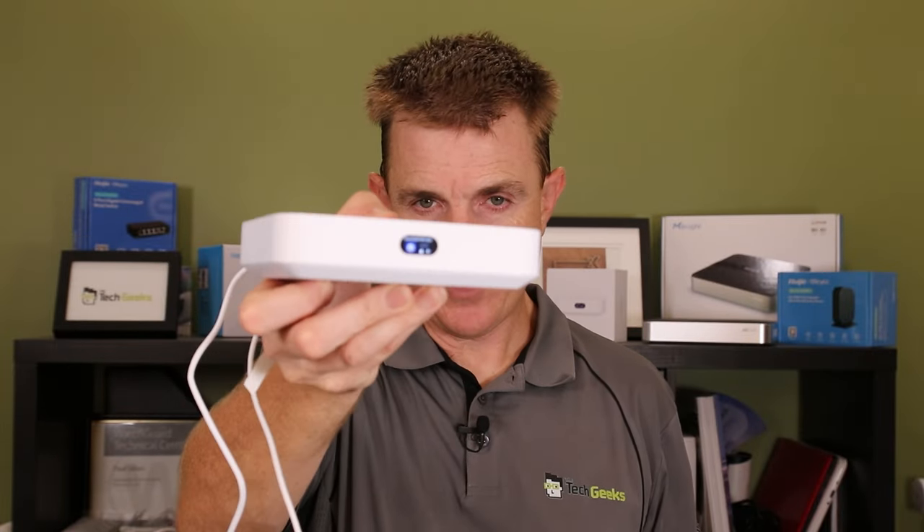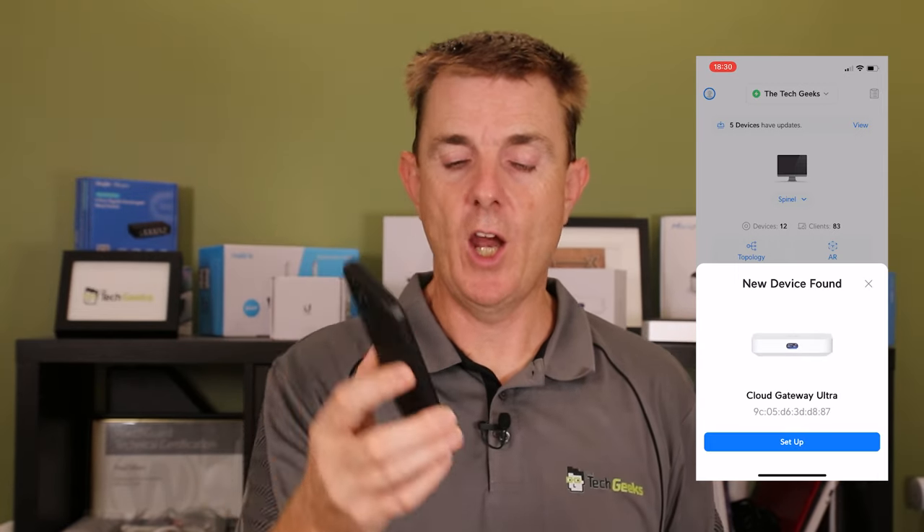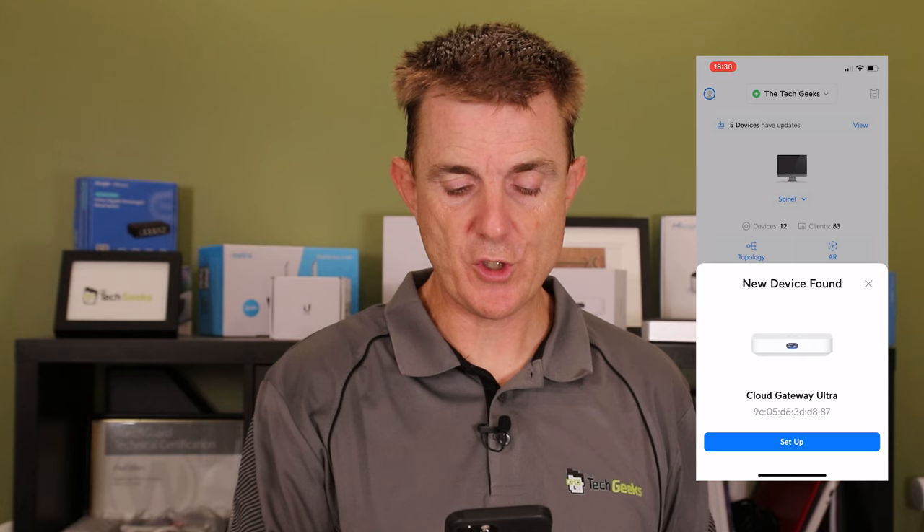The front of the device now says 'Ready to set up', and on the phone app it's showing 'Waiting to adopt'. I'm going to choose Set Up and it's now going to connect to the device.